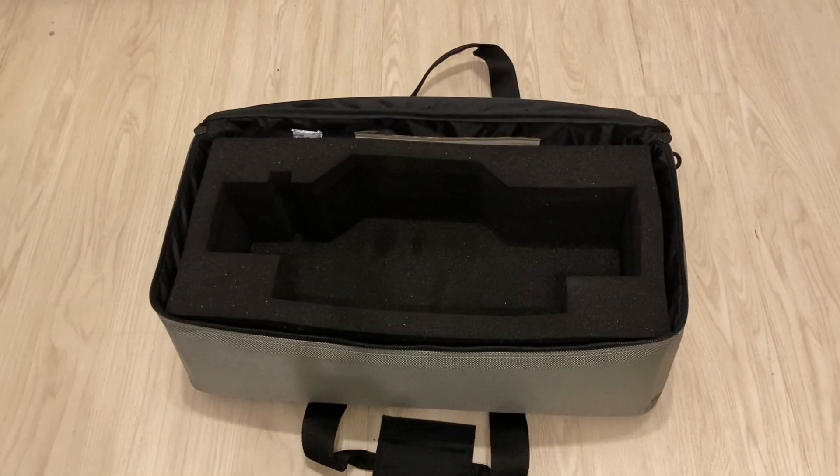Hello fellow astrophotographers, just a quick update. We have finished with development of autofocusing kits for REDCAT71. Kits will be fully aluminum, so not 3D printed this time.